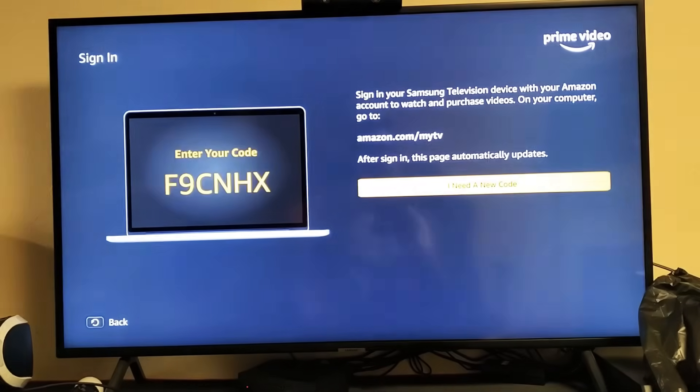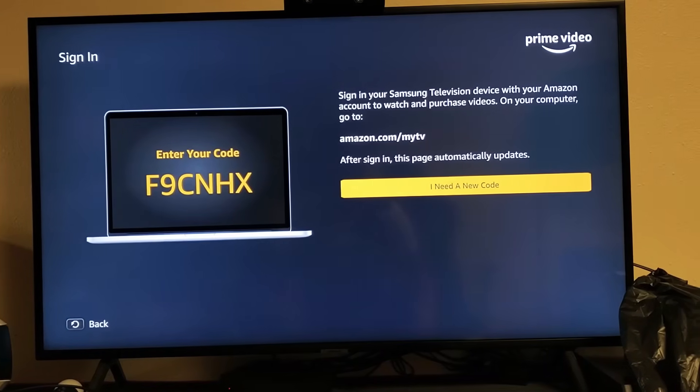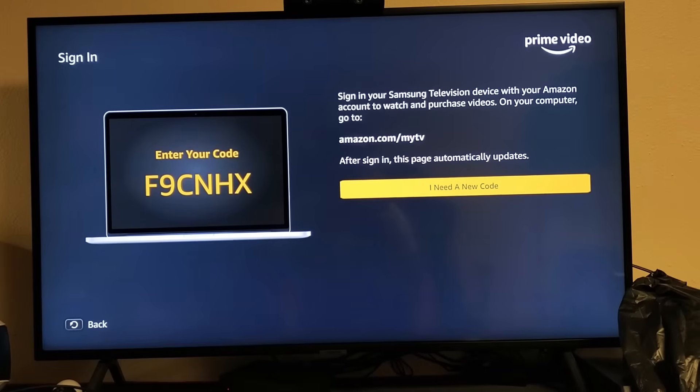I'll press on enter, and then you will get this code right here. It basically says sign in to your Samsung television device with your Amazon account to watch video purchases on your computer. Go to amazon.com/myTV.